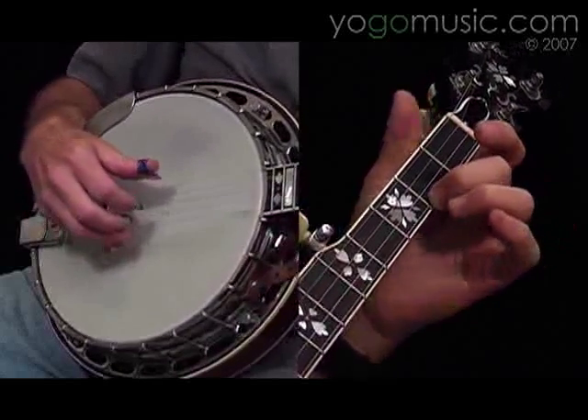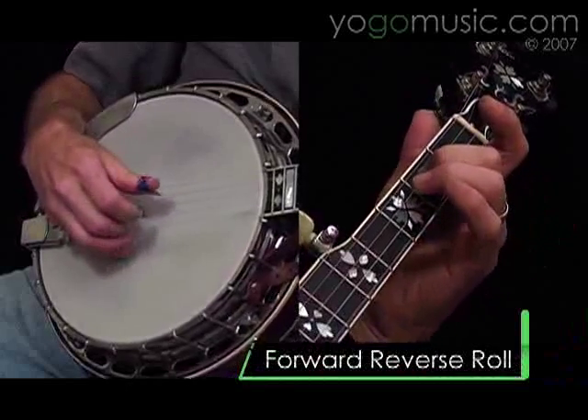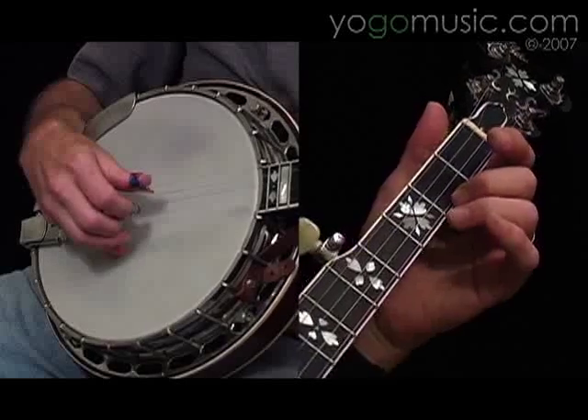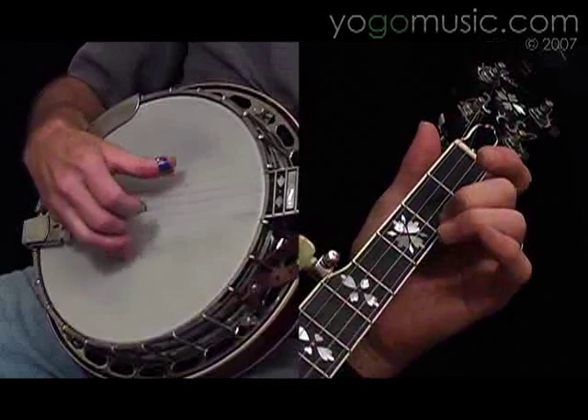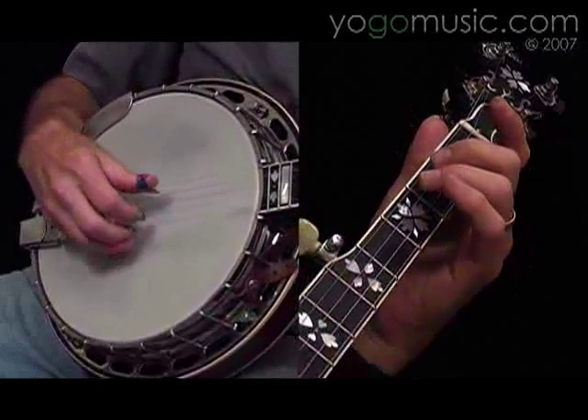Leave your finger there and play a forward reverse roll, and you move your finger from the first string, second fret to the third string, second fret, and then play the first measure again.